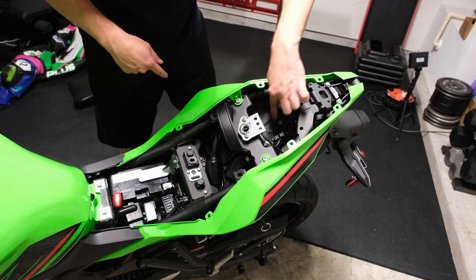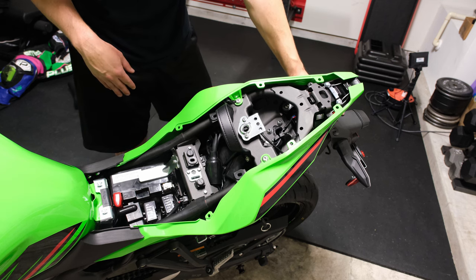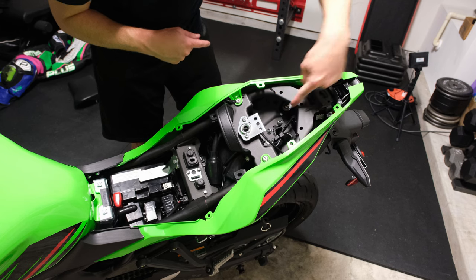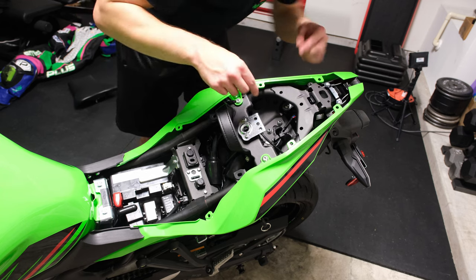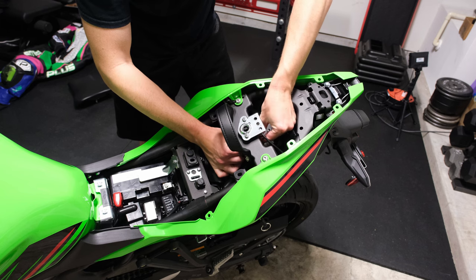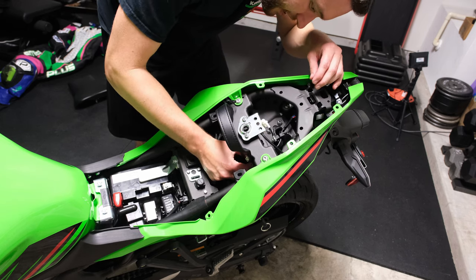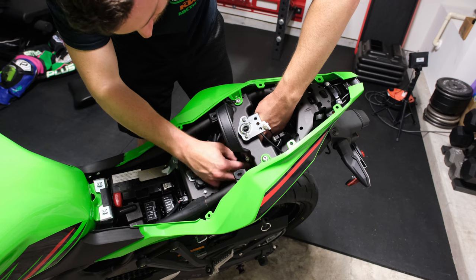There are going to be four bolts in here holding on our rear fender with the license plate bracket. We can see the wires that are going to be for the rear blinkers and also the license plate light. It's not going to be the top wire — that one runs directly to the tail light. Below that you'll see a few other wires. Usually you have one that's gray and one that's black for the two blinkers. In this case we have a white one, a blue one, and a black one.